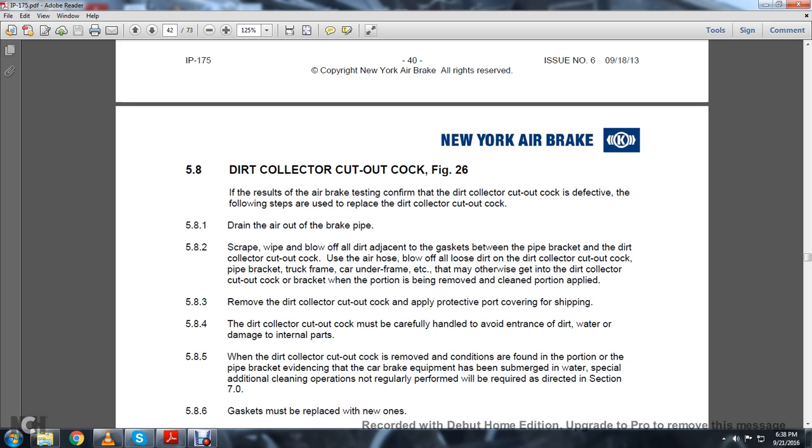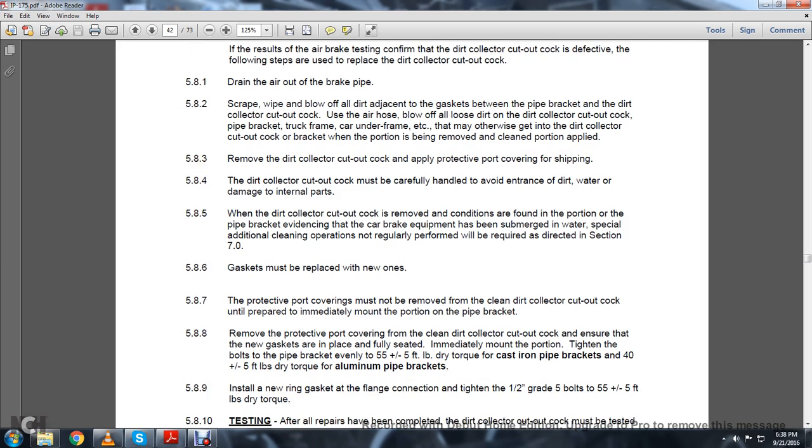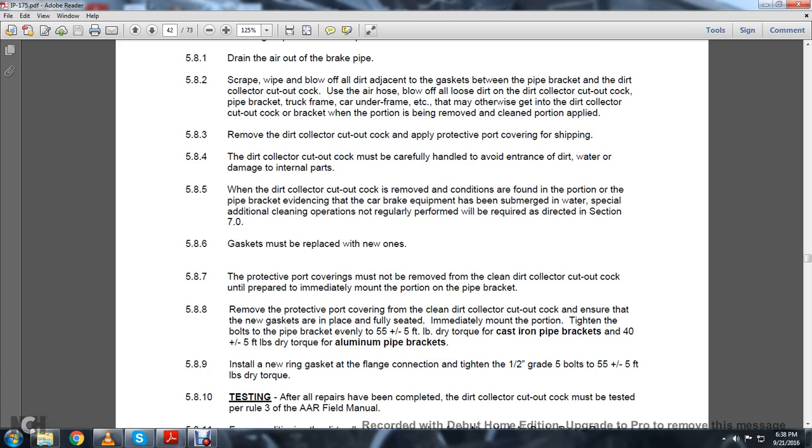5.8.3: Remove the dirt collector cut-out cock. Apply protective port covering for shipping. The dirt collector cut-out cock must be carefully handled to avoid entrance of dirt and water and damage to internal parts. 5.8.5: When the dirt collector cut-out cock is removed and conditions are found in the pipe bracket with evidence that the car brake equipment has been submerged in water, special additional cleaning operations not regularly performed will be required as directed in Section 7.0. 5.8.6: Gaskets must be replaced with new ones. The protective coverings must not be removed from the clean dirt cut-out cock until properly and immediately mounted on the pipe bracket. Remove the protective port covering. Ensure the new gaskets are placed and fully seated.